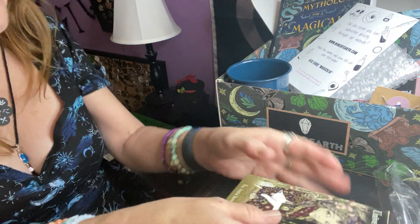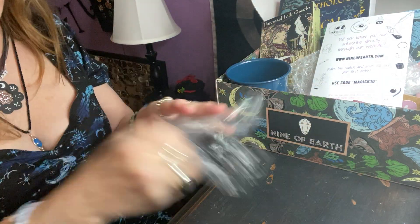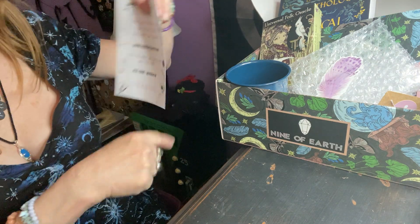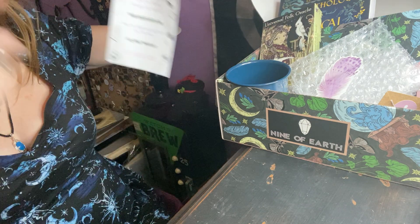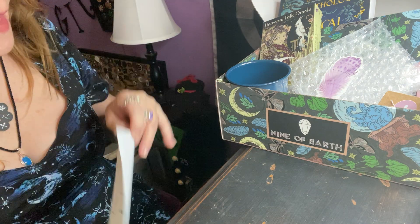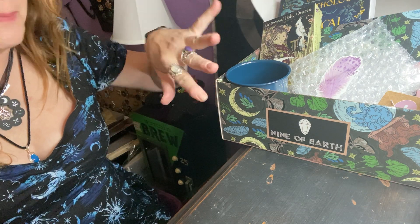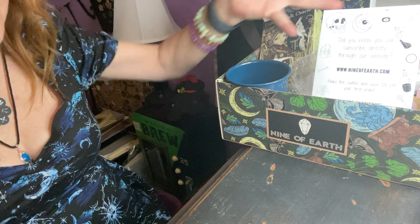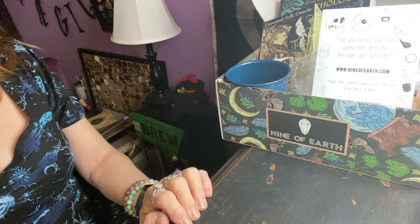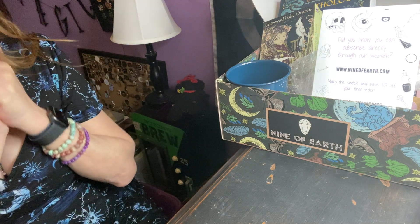This is an awesome box, once again from Nine of Earth. I will leave the information in the description as always. I used to get them off Cratejoy, but if you order directly from their site you get an extra 10% off your first box. This box is every other month and I love it. Everything is cool, you get a lot of nice items, it goes with the theme, and the theme matches the box. A lot of time and money goes into everything matching — so that is really a great deal. Let me know what you think, as always. Please hit like, subscribe, and the notification bell — this helps me get these videos out to you. Be well, guys. Talk to you soon. Bye.